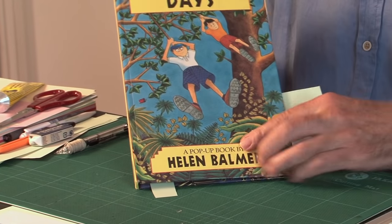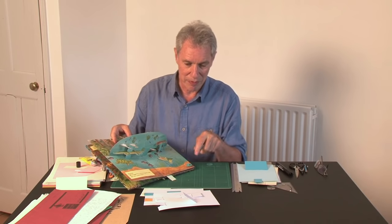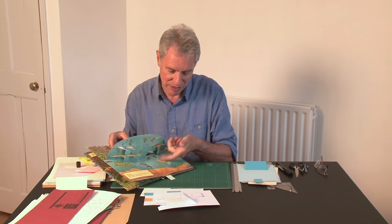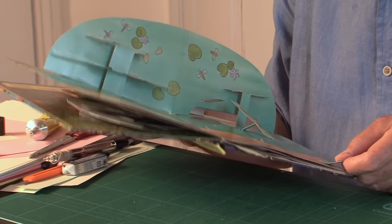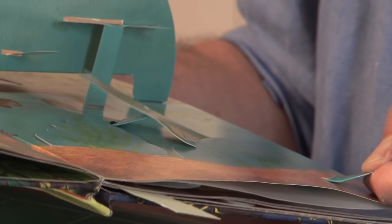The first book I'd like to show you is Jungle Days by Helen Barmer. This is the type of flap that moves away from the direction of the pull — it's got an image attached to it, so as you pull it the flap lifts up and the crocodile jumps. Looking at it end-on, you can see the flap underneath moving away from the direction of the pull strip with the image attached.